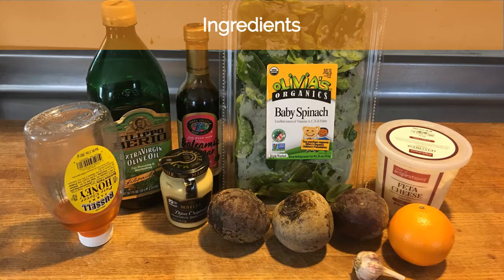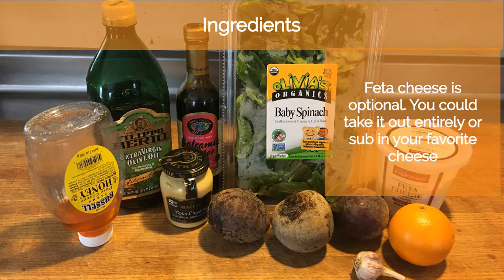First, you need to gather your ingredients. You need honey, olive oil, balsamic vinegar, Dijon mustard, and garlic to make the dressing. For the salad, you need greens — I chose spinach but you can also use kale — three beets, an orange, and some feta cheese if you'd like.